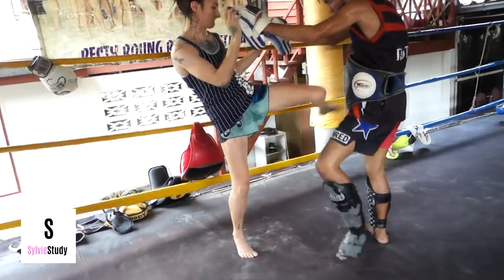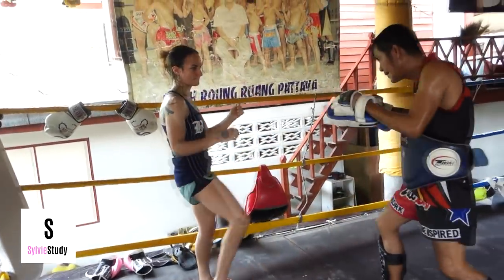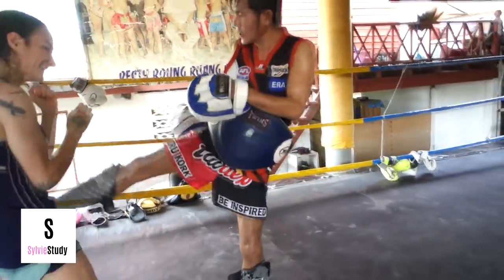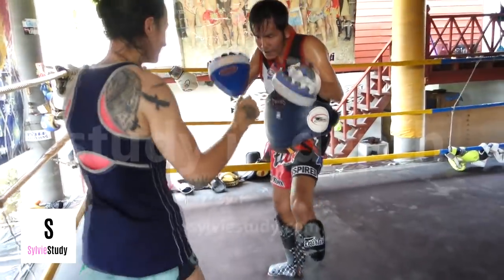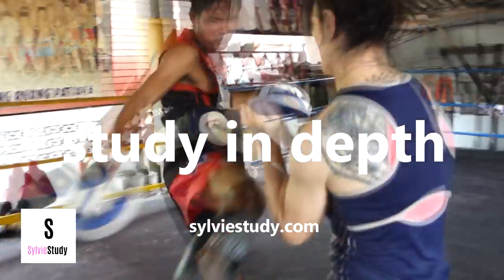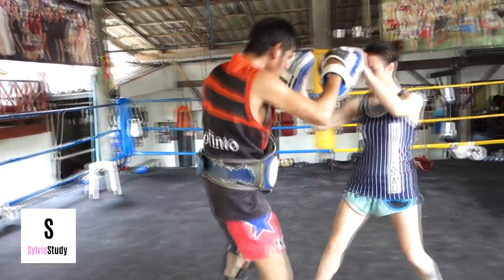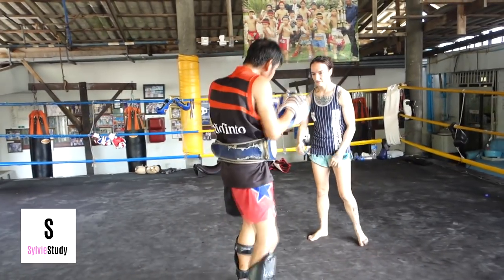See how I'm teeping him and kicking him and he's kind of dealing with it but not really? The point is that he doesn't care. I can kick all I want — it's just gonna tire me out. But once he gets inside, he's got those knees and elbows. So the lesson is: don't try to wait on the outside, just try to get in.